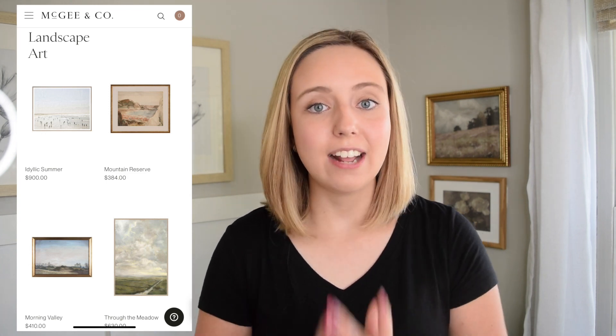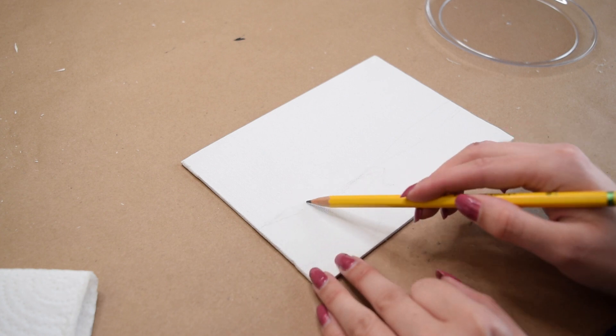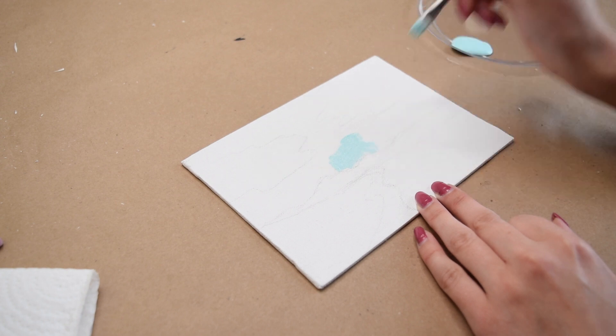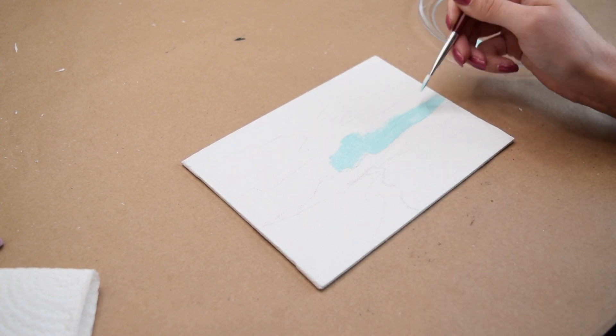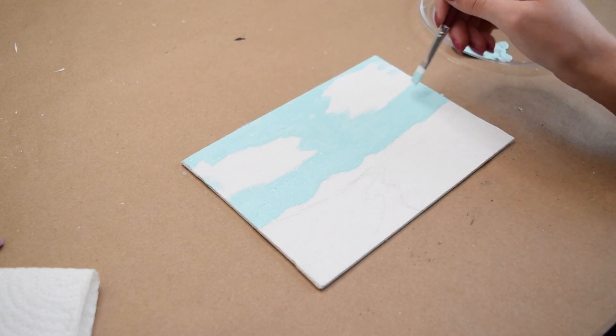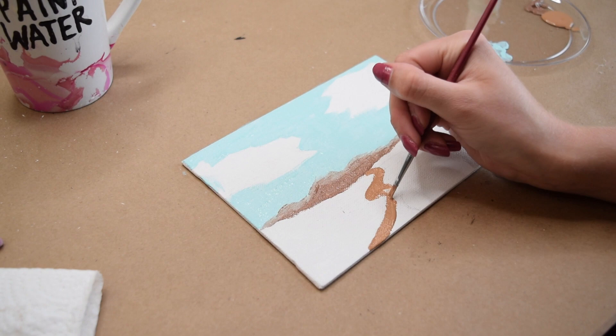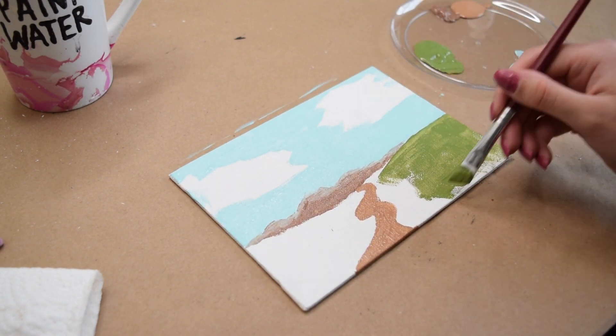One of my favorite things on the McGee & Co. website is their artwork — I always find so much inspiration there. Since my decor style is transitional, I wanted to recreate my own painting. So next up, I'm using one of these small Dollar Tree canvases to create a really simple abstract landscape. I sketched it in with pencil, then went in with paint, filling in the main colors for the background, midground, and foreground — a sky, a small mountain in the background, green grass, and a path in the front.